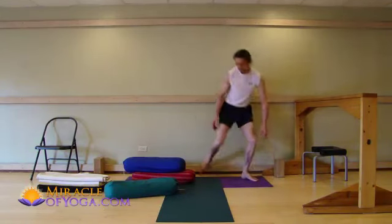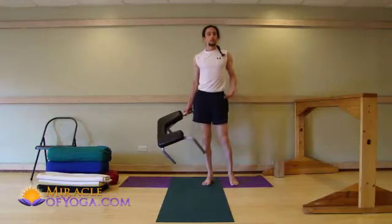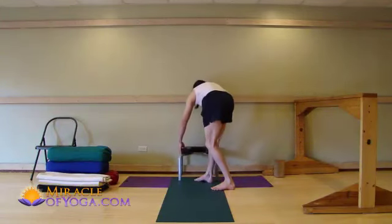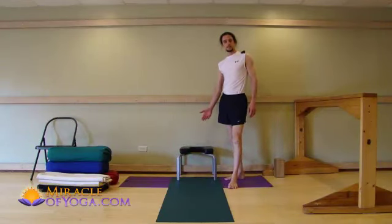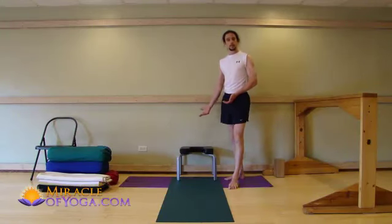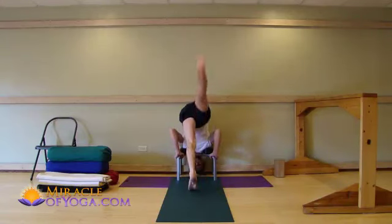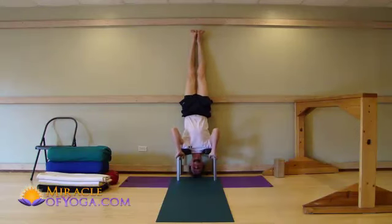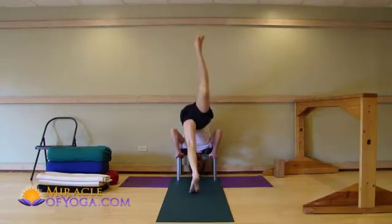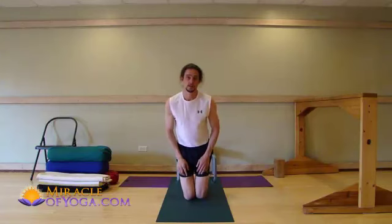Let me show you one final example of yoga props making a yoga pose possible where it otherwise was not possible. This stool allows us to do headstands — salambasirshasana — which is a very, very important pose in practicing yoga, and very beneficial to the immune system and our overall health. Many people cannot do headstands, but having a prop like this allows anyone to get the benefits. There are many poses like headstands, salambasirshasana, which are very, very important and absolutely should be included in your yoga practice.